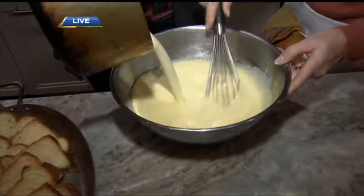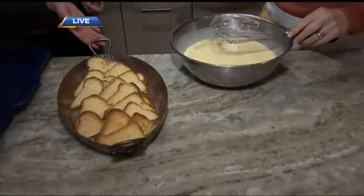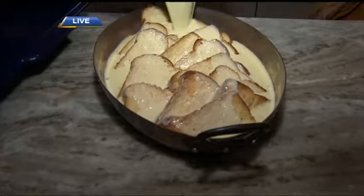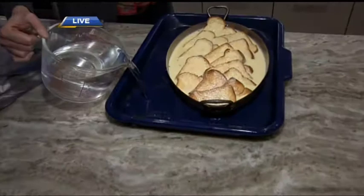So we have white chocolate, cream, and milk in there. Then we're going to pour this over our brioche — we've taken brioche, sliced it, and toasted it, and that's in our gratin pan. You can use brioche, challah, or croissants for this. Then we're just going to pour the mixture all over it. This goes into a bain-marie or water bath — you pour hot water along the side and cover it with foil, so it's like a steamed bath.